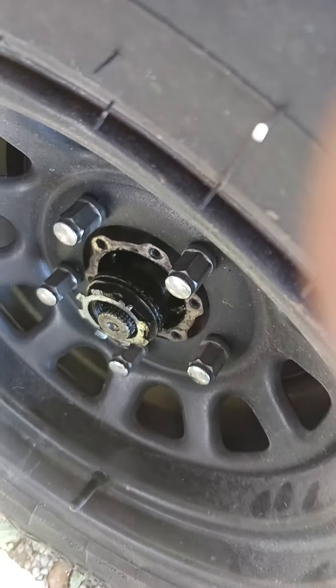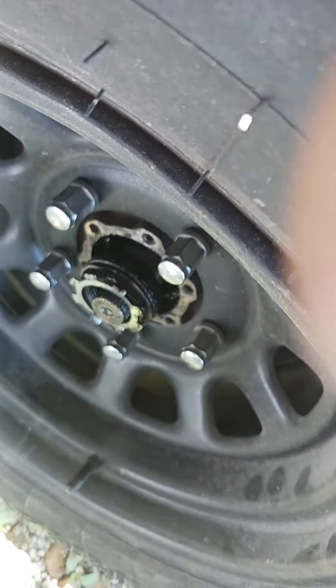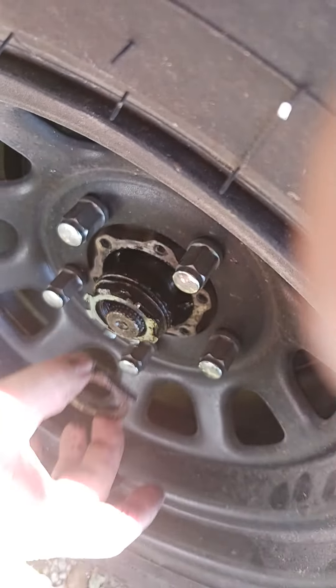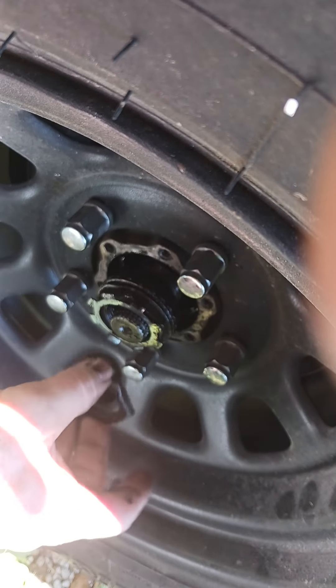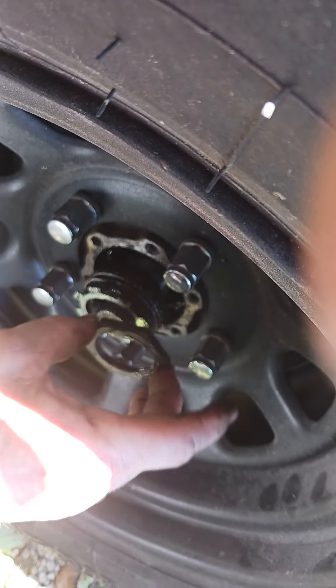It looks good, sounds good, feels good — that's where I leave it. Then you bend these tabs up onto this one. It's gonna roll in there and you bend those tabs up, and that keeps it from unlocking.